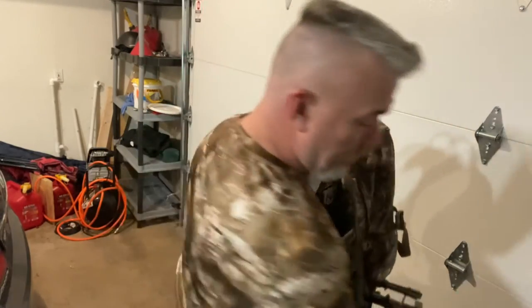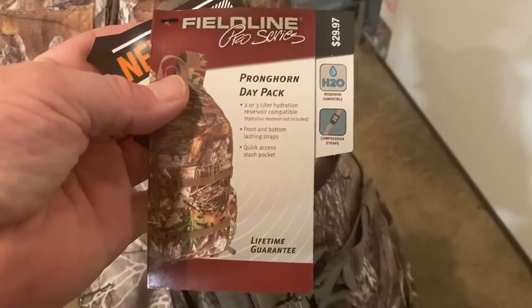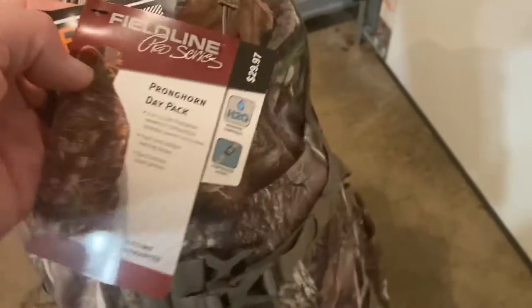Let's look inside this thing and see what else we got going on. So the Pronghorn Day Pack — let's take a look at some other features here. And by the way, let's just get rid of those tags right away.